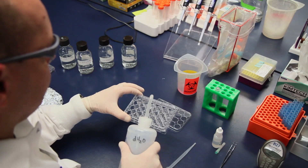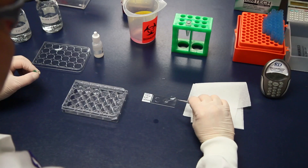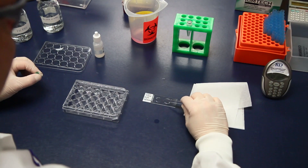Lastly, rinse the cells in deionized water and mount the coverslips face down on slides using mounting media. Again, be careful in handling the coverslips.